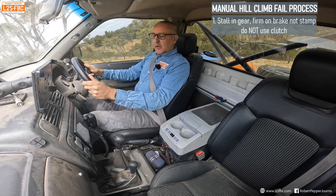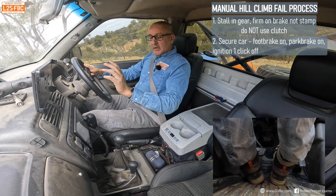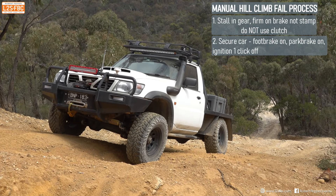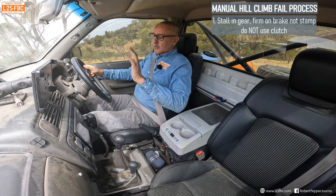And we're going to stop. The car was scrabbling for grip and I decided to fail the hill climb. First thing I've done is put my foot on the brake, which will stall the car in gear. Second thing I'm going to do is pull the park brake hard on.